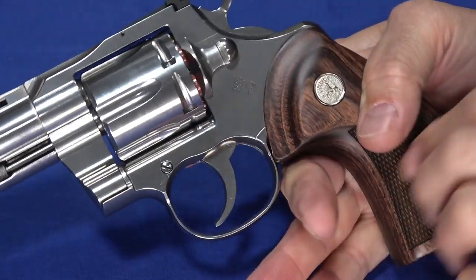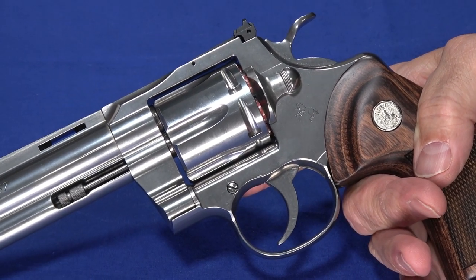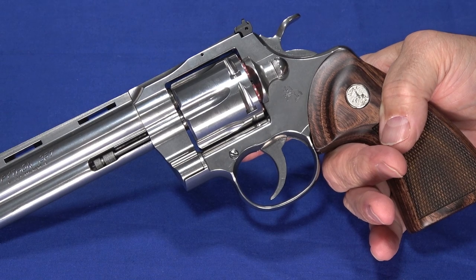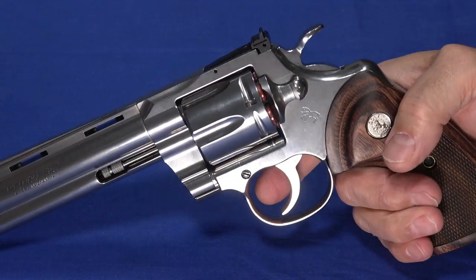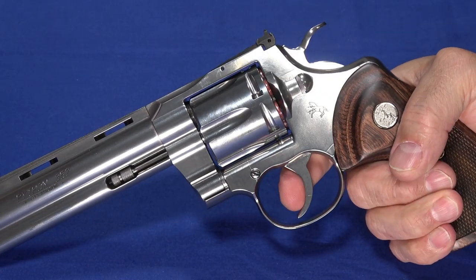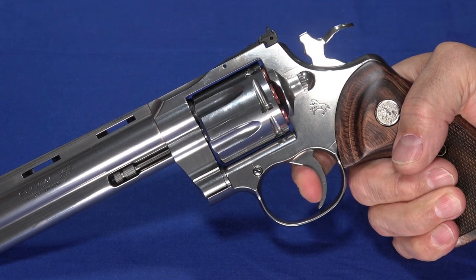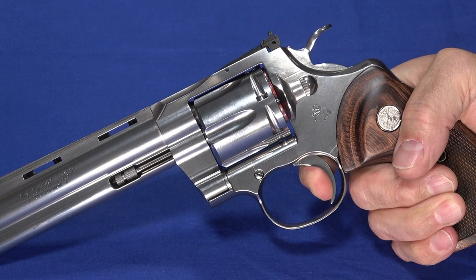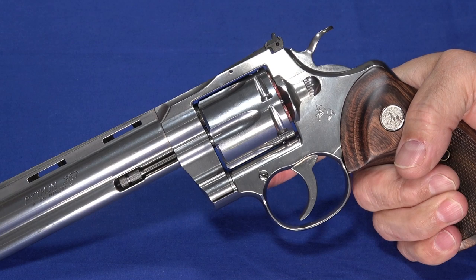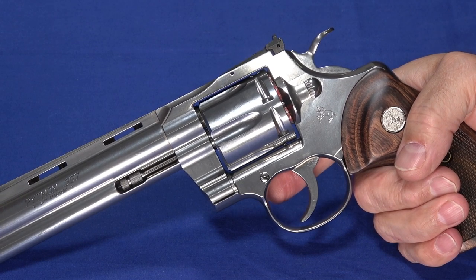If you're looking for the trigger to be what the original Pythons were known for — that smoothness, that lightness, and short crispness — you're going to get it in this. Even the double action pull is relatively short with a smooth take-up and then it breaks. It's a relatively short, smooth double action pull the whole way. And I imagine with a few more rounds downrange, the trigger is just going to get even smoother. It's really kind of an awesome trigger.